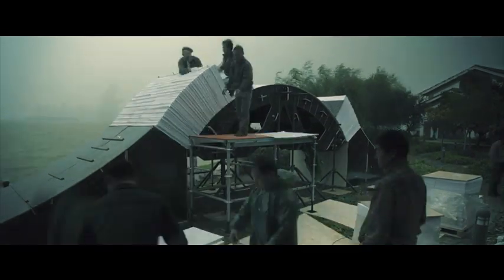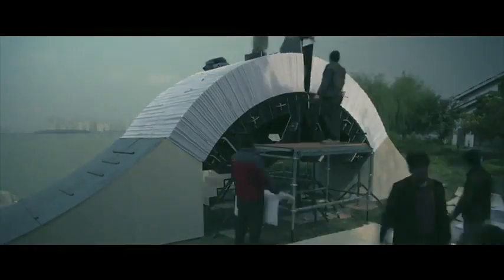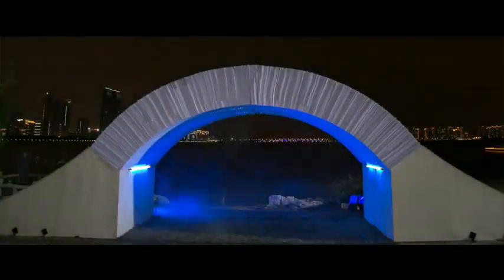Land Rover set me the challenge of building a paper bridge that they could drive a full Range Rover over the top of — just made of paper with no nuts and bolts, no screws, no glue. It's a daunting task.